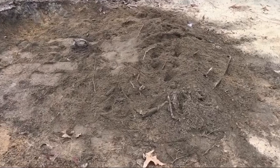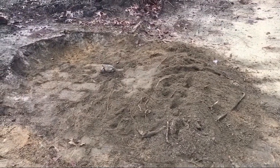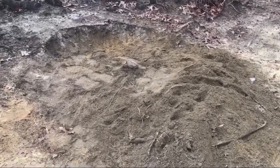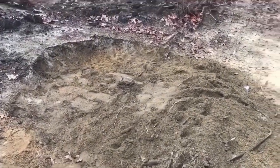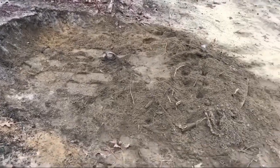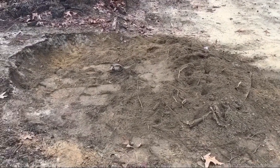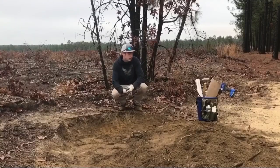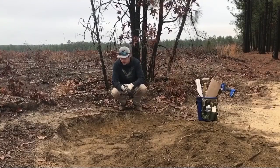All right guys, today we caught a coyote. Rain last night — he tore this set all to pieces, so I'm gonna show y'all what I'm gonna do in order to make a decent remake out of this, and hopefully it'll help y'all out. Just got a coyote this morning like I said, and we're gonna have to work on this set.